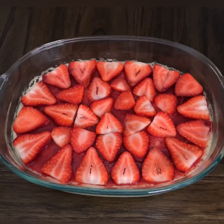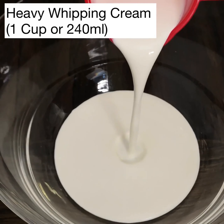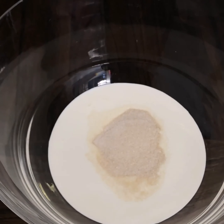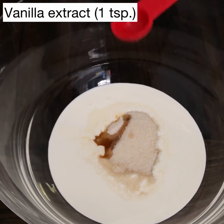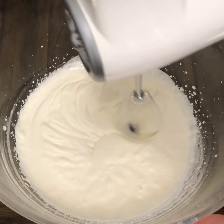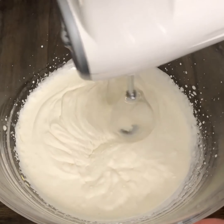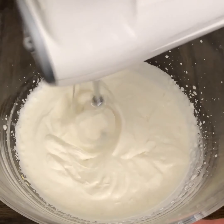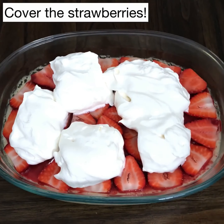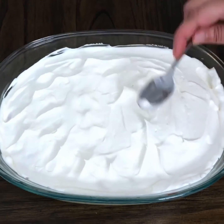Now on to step number three: layering it with fresh strawberries. I'm using lots and lots of fresh strawberries — you can add sugar to it if you like — and just cover the entire cake. Now the final step: whipped cream, always the best. I'm using one cup or 240 ml of chilled heavy whipping cream. To this, I added one fourth cup or 50 grams of sugar and one teaspoon of vanilla extract. Whip until stiff peaks form. I usually whip for one to one and a half minutes on low speed, then turn it to medium high speed for the last 30 seconds. You can also substitute this with non-dairy whipping cream, but the taste of dairy whipping cream is much nicer.